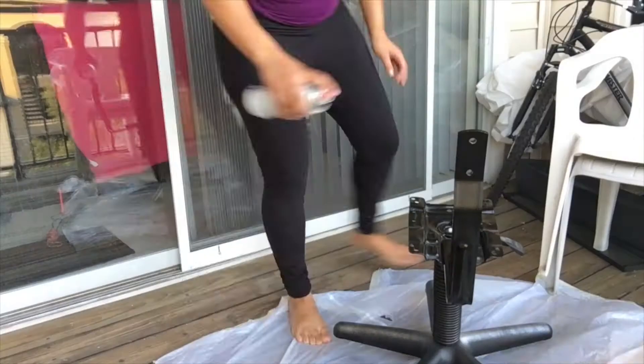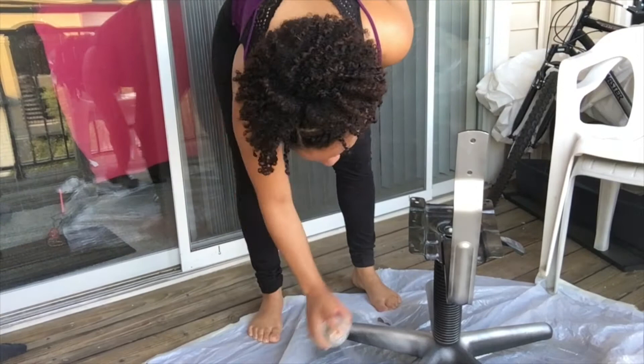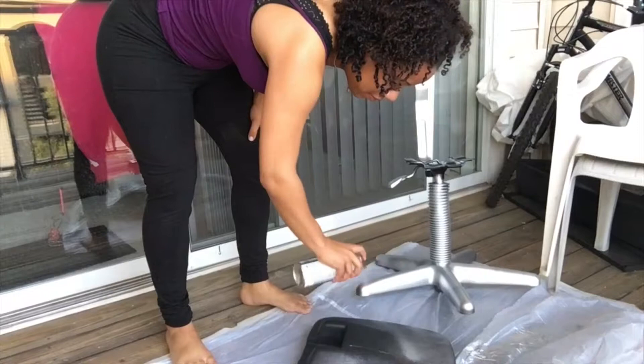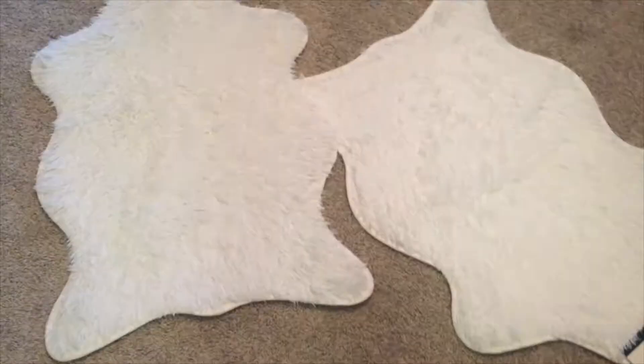Here we are outside on my patio just spray painting the chair. I wanted to go with a silver metallic color to match my room — it's also just my favorite color to go with. We just spray painted it, let it sit outside to dry, came back with a second coat, and it turned out really nice.